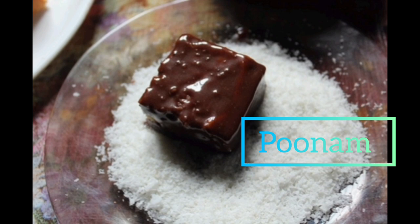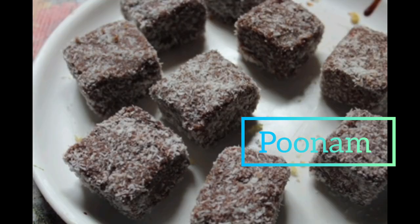And there you go, my Lamingtons! At this point you could add some fresh cream, some caramel, or some fresh fruit — entirely up to you. But today I'm leaving them as is. With Eid coming up, I'll probably add some fresh cream and maybe some fresh fruit.